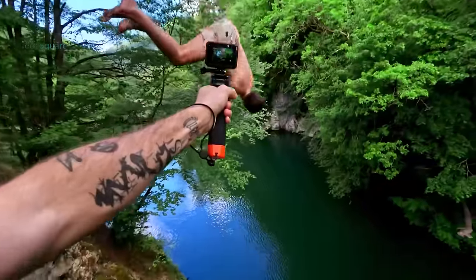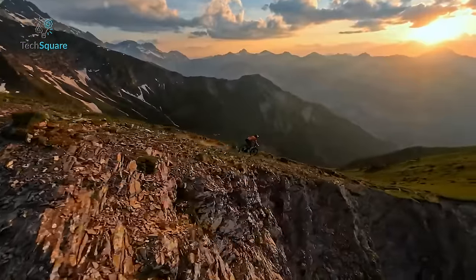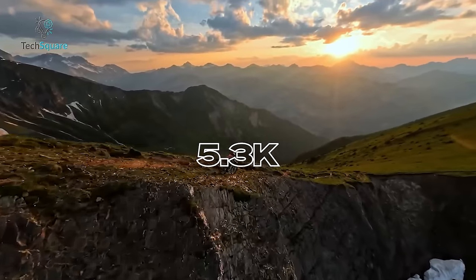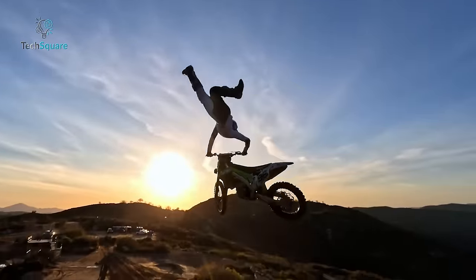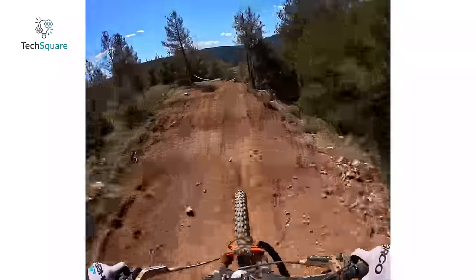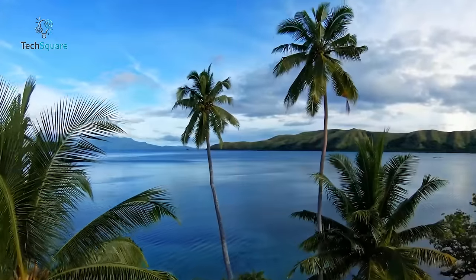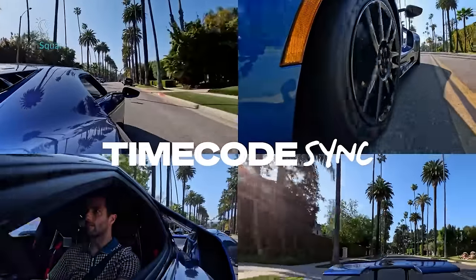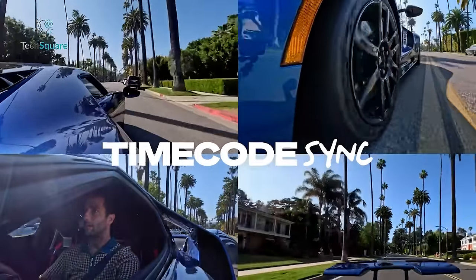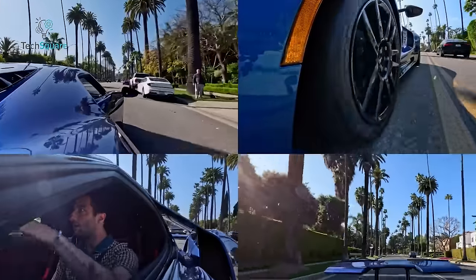The GoPro Hero 12 Black offers some features that professionals will find appealing. It allows you to capture HDR photos and videos at 5.3K with up to 30fps in a 16x9 aspect ratio, and 4K resolution with up to 30fps in an 8x7 aspect ratio and 60fps in a 16x9 aspect ratio. Additionally, it introduces GP log encoding, enabling you to capture a broader dynamic range in your content. Another valuable feature is the ability to synchronize time codes across an unlimited number of Hero 12 Black cameras, facilitating easier editing of footage from multiple angles.